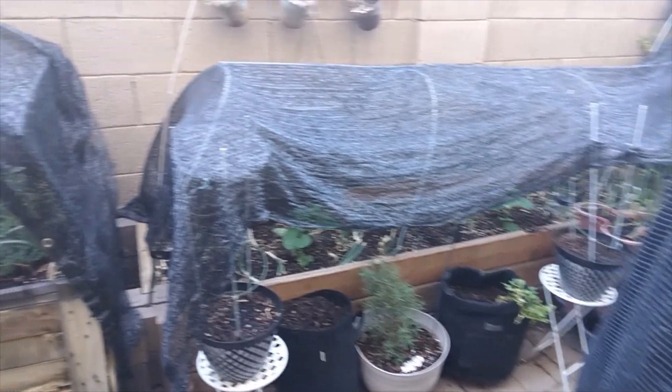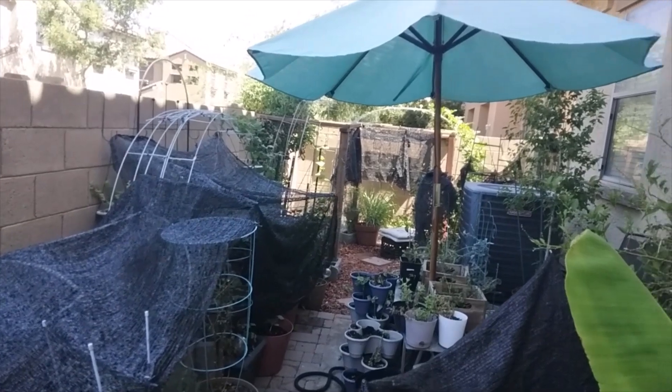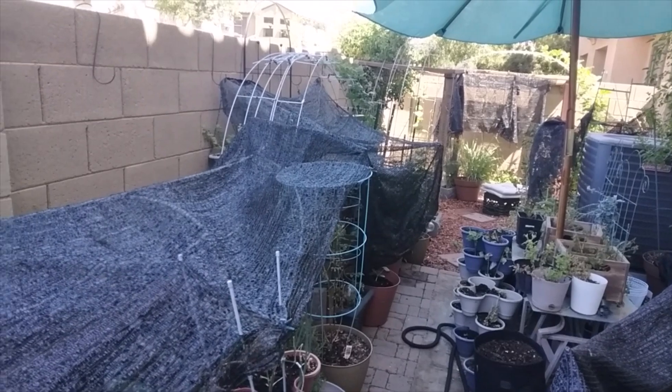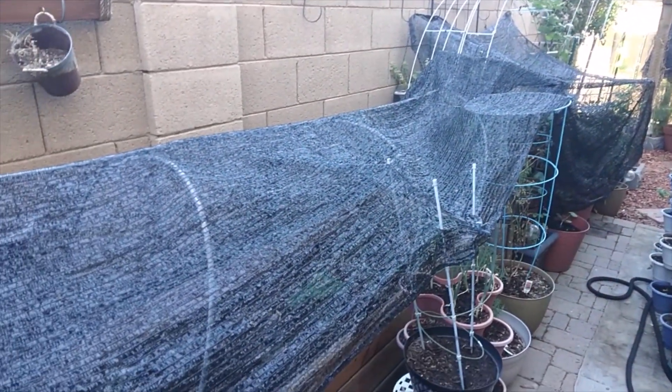I grow a garden in Zone 9B in Phoenix, Arizona, in the city and also in the desert. I currently have a garden with shade cloth on it — there's shade cloth everywhere, you'll see some blowing right this way. Not everything is shade cloth, which we'll go over, but most of the things are. So here it is, guys. Here's the garden. As you can see, there's a lot of shade cloth on it. The question is: is it really growing, and is this an effective way to grow a garden? Let's peel back the shade cloth and see.